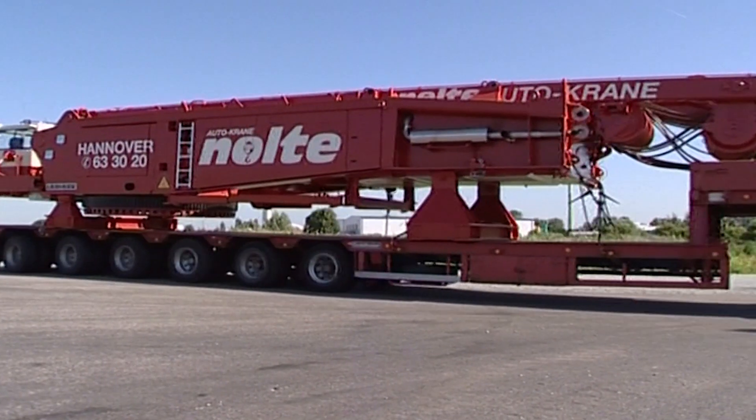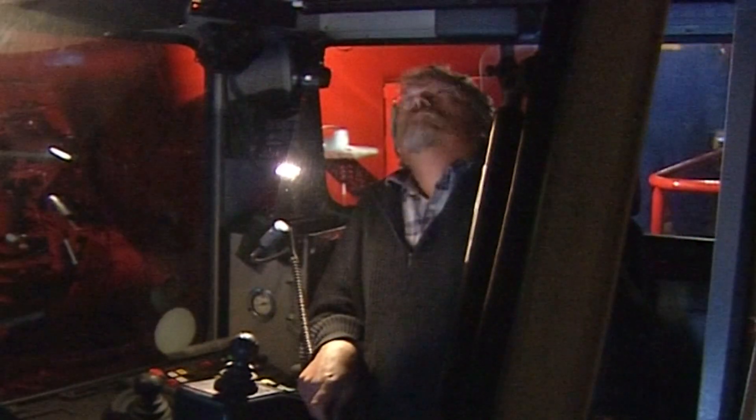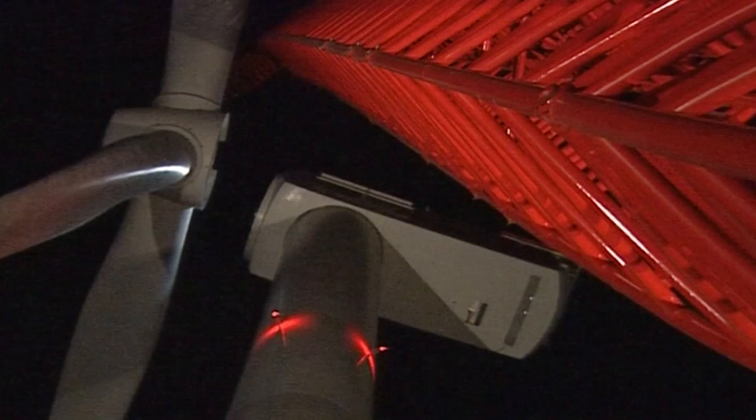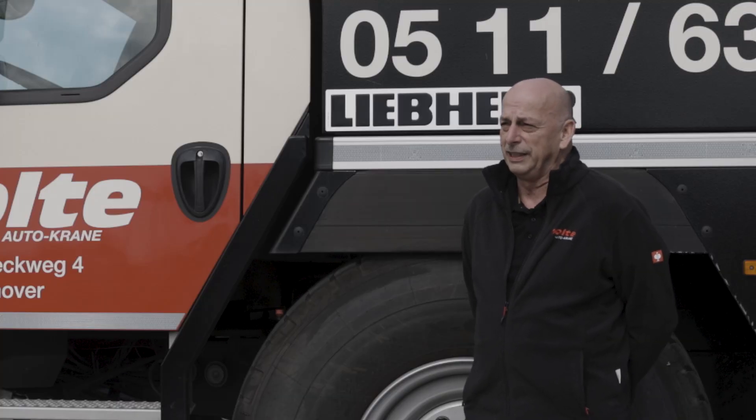Detlef Schlesner took the first LG 1750, and now, after 20 years, with the delivery of the LG 1800, his son Rainer Schlesner has received the first LG 1800.